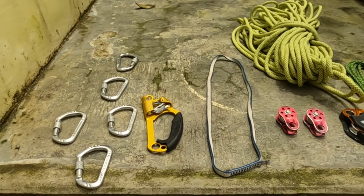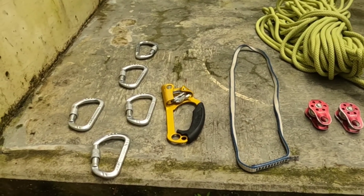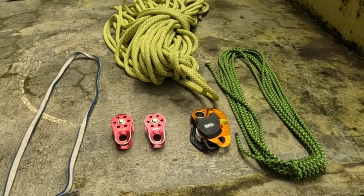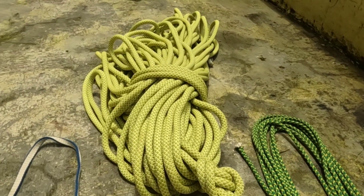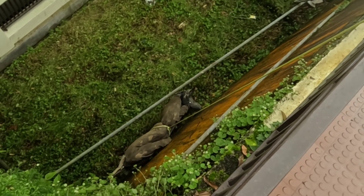Hi, namaste, tasidile — welcome back to my channel. Today I'll show you the double marina rescue system. For this we need the following equipment: carabiners, a zoomer, tape sling for anchor, pulley, protection, around 10 to 12 meters of cord, and rope. Here is the casualty which we have to rescue.